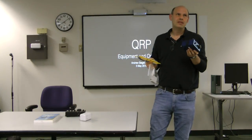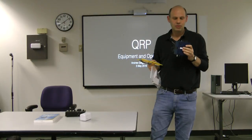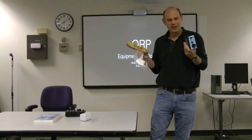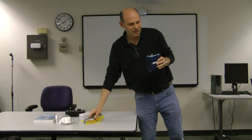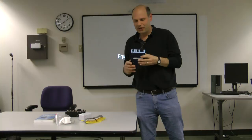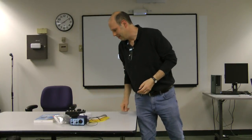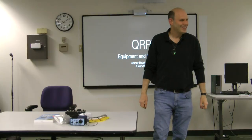I regularly work from my home antenna. I work 20 states in two hours during the sprints, which I'll talk about later in the presentation. The rig is called a NorCal 40A, and I'll be talking about it in the presentation. There's also an inexpensive SSB version — I'll be talking about that too.